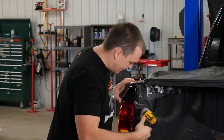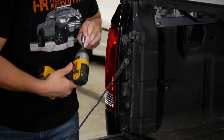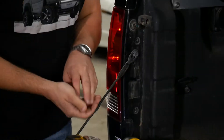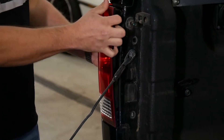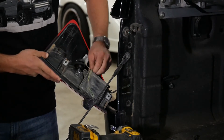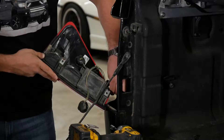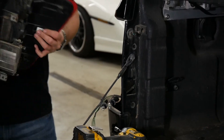Now the first step in taking this tail light out is just removing these two 10 millimeter bolts — one on top, one on bottom — and then just pull the tail light toward you. Give these a counterclockwise twist to remove them, and I'm going to set this tail light off to the side.